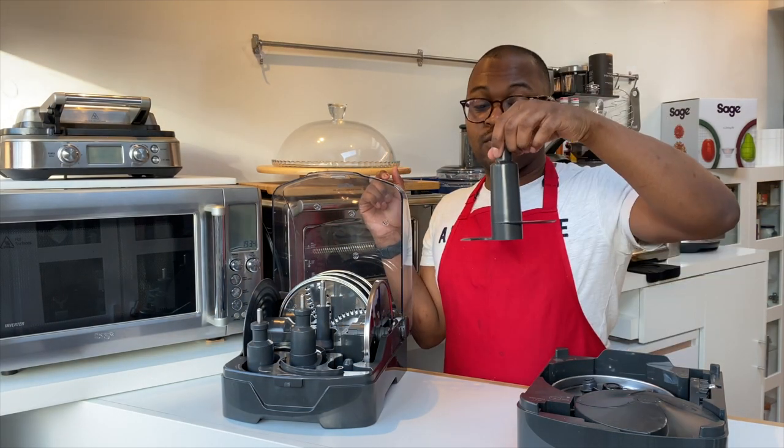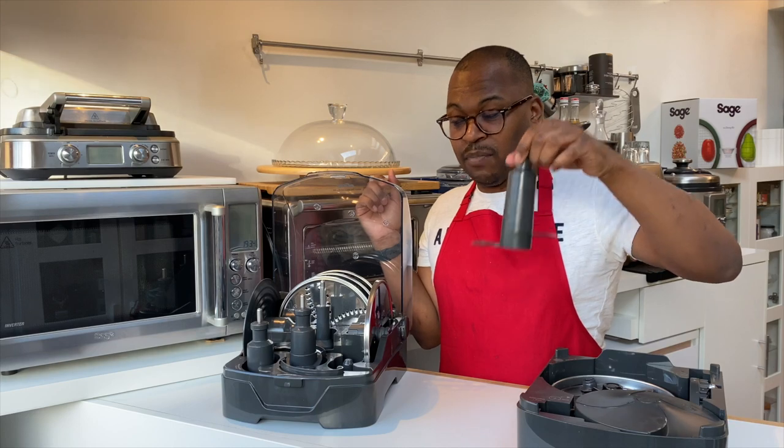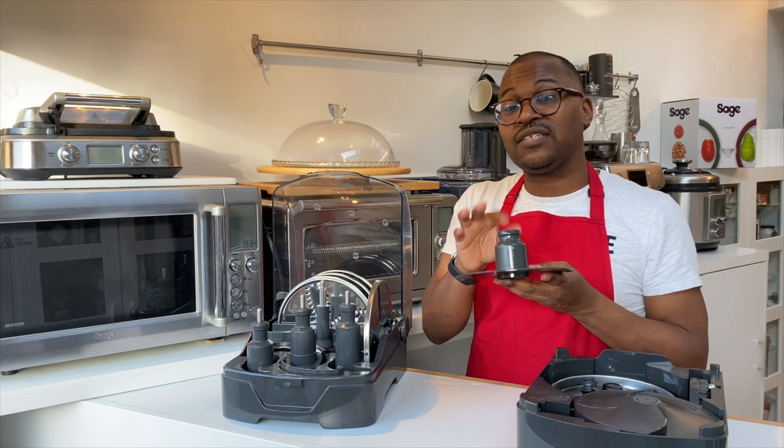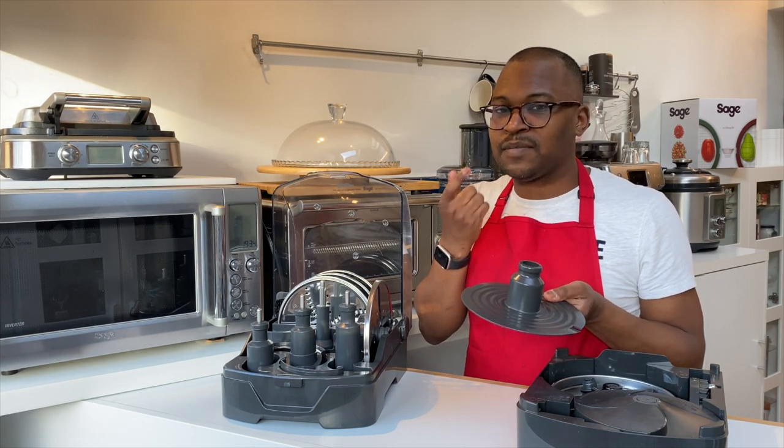You have a dough hook — this one goes in the larger bowl. You also have your emulsifying disc, which you can use to whisk oil, dressings, mayonnaise, and things like that.